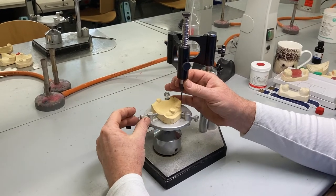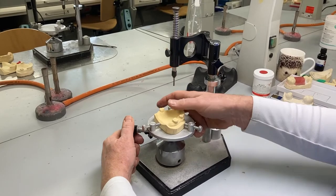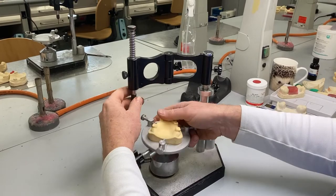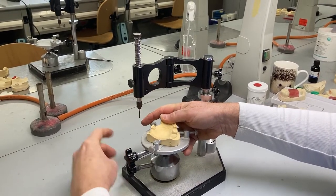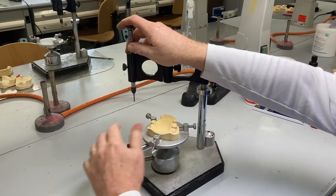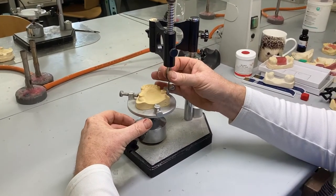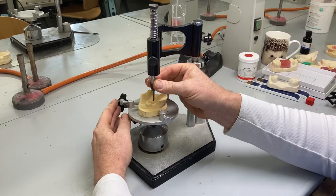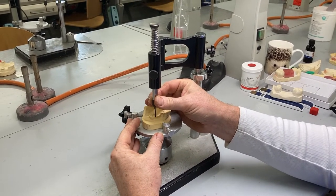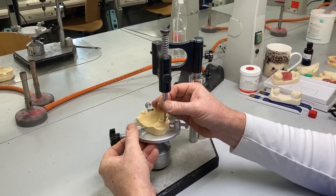In this case, it's the abutment teeth to the saddle areas. If the model angle isn't quite right, we loosen this by a quarter of a turn — you can see that the table will move to any angle we wish — and then we can lock it up at the correct plane. Here we're surveying this model relative to the path of displacement. I can take my surveyor arm down to gingival level and using the side of the pencil I can scribe around the abutment tooth, and you should see a nice bold line.